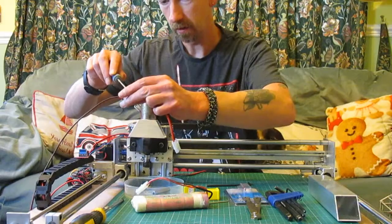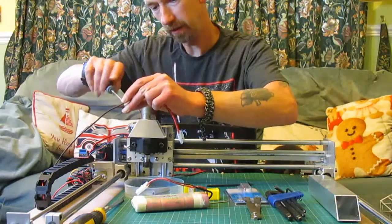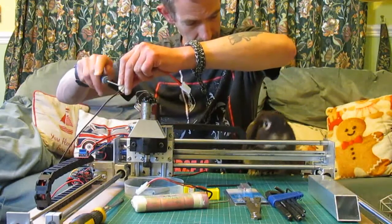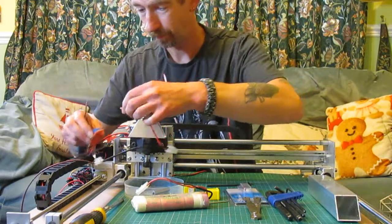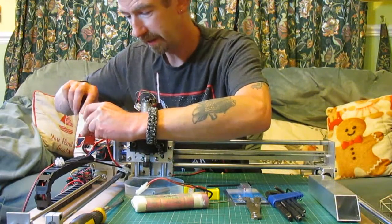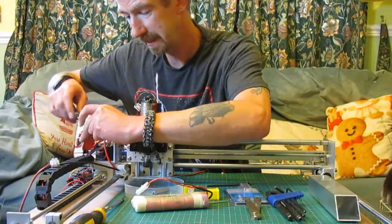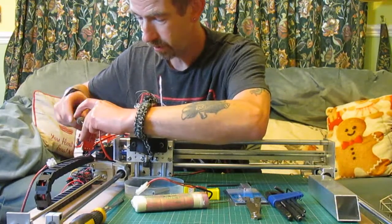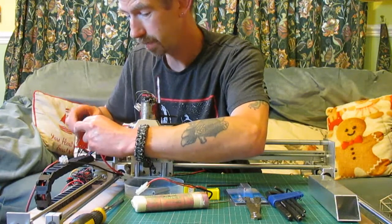If we disconnect this wire — the relay has a common, normally closed, and normally open. We want the normally open — and that'll be the switch. So when you type M3 into the controller it'll start the spindle, and when you type M5 it'll stop the spindle.